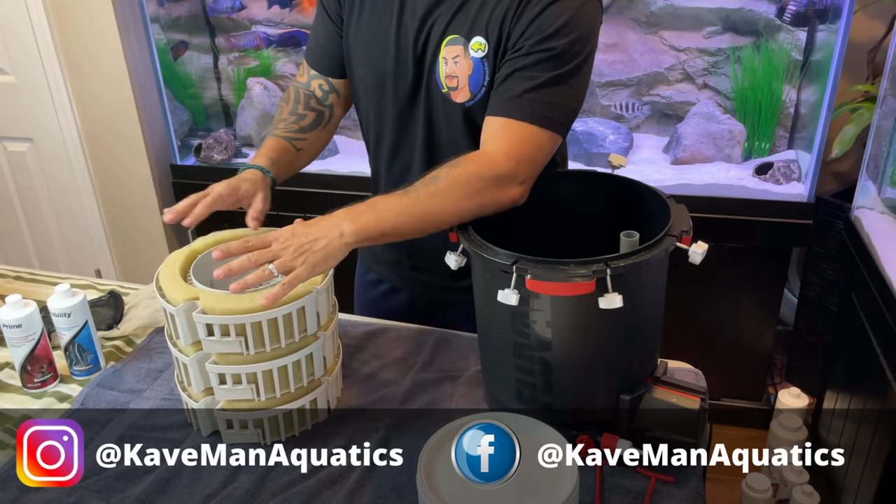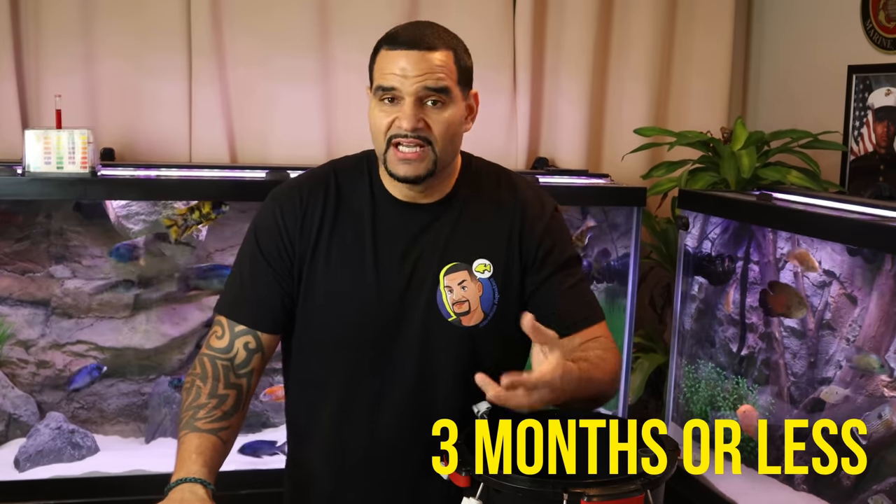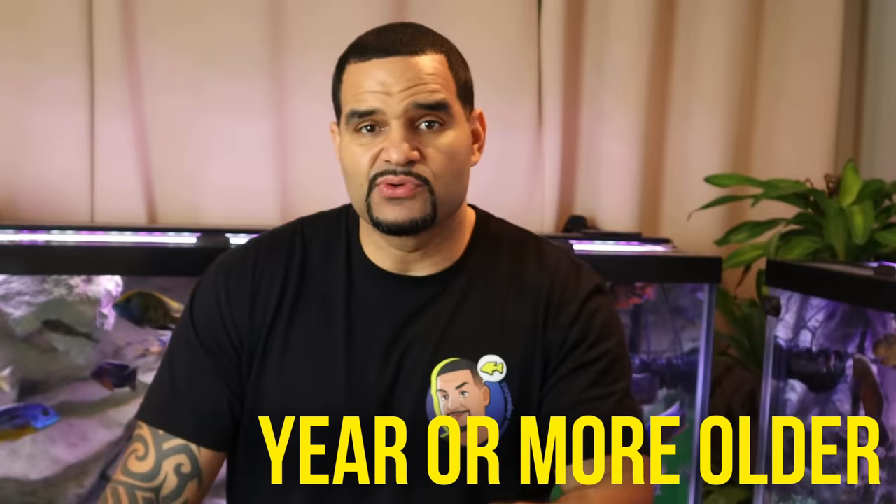Before we get started with the FX6 setup using Matrix, I want to make something absolutely clear. The reason I'm able to completely remove all of my bio media from the entire FX6 and swap it with brand new media is because I have a second FX6 on this 210 gallon tank — so I'm only replacing 50% of my bio media at once. If you've got one filter and your tank is fairly new — around three months or less — remove only 25% of your bio media at a time. If you've got a mature tank, about a year or more, it's safe to remove about 50% at a time.